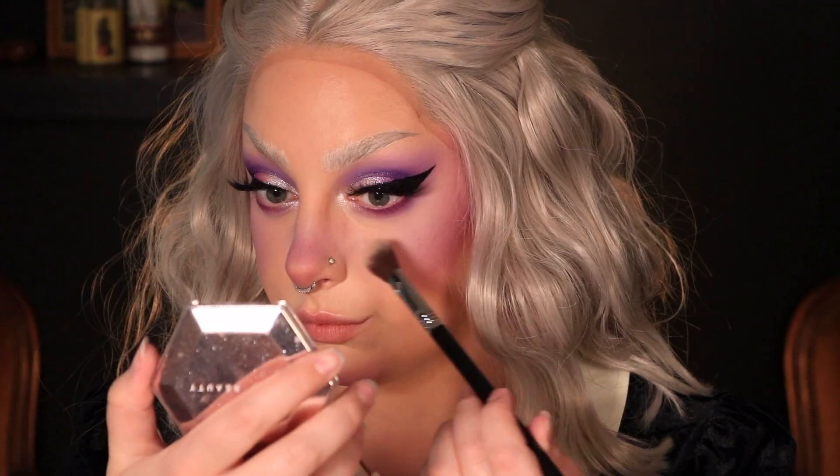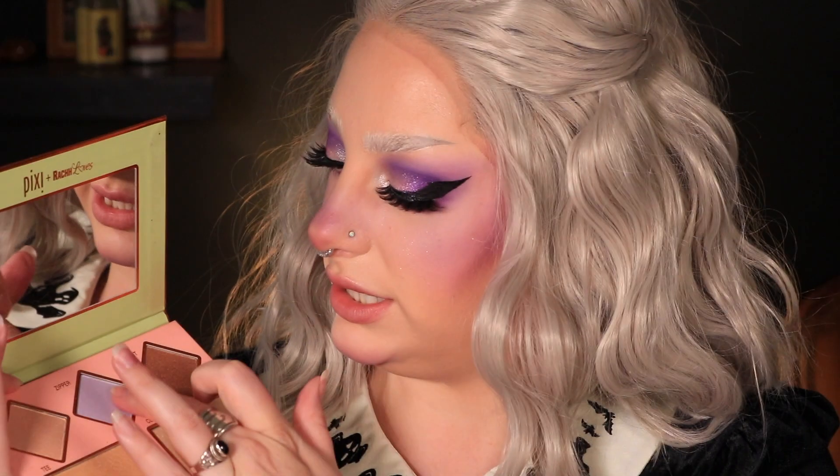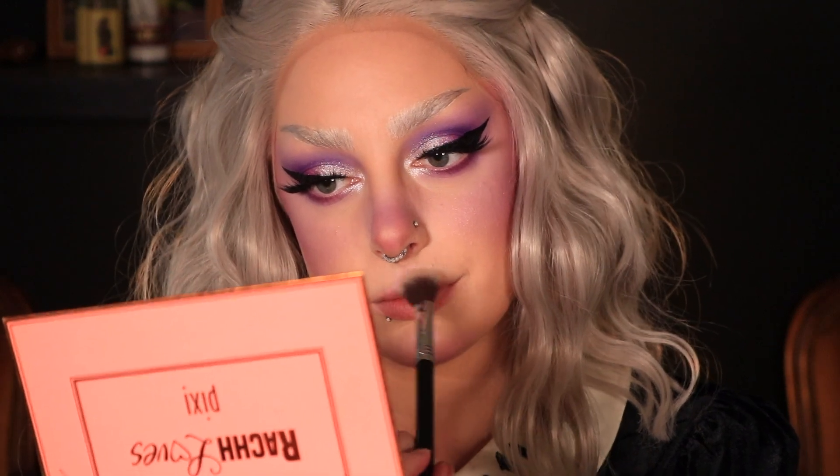I very nearly put this all over my face and that would have been a huge mistake. I guess we have to start doing the clouds — I think that's the last step. Let's put a little bit of highlight on the apples of the cheeks. I don't necessarily have a purple highlight, so this Fenty one will have to do — it's just so sparkly. Would it be crazy to try a Zipper? Maybe that'll work actually. I'm sure it wasn't intended for this exact use, but it's working.